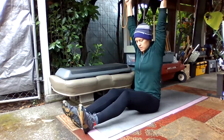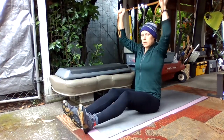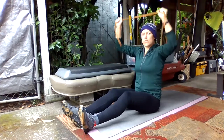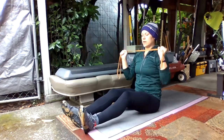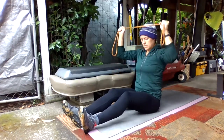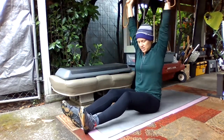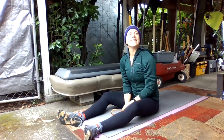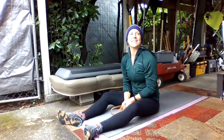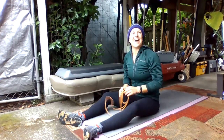Nice job. Nice work. Try to avoid leaning back — keep your neck and chin nice and relaxed. After you've done 10, you can rest. Okay, that was 10-ish.